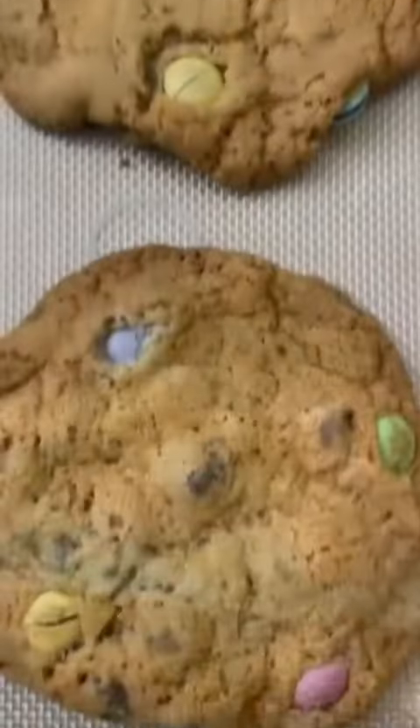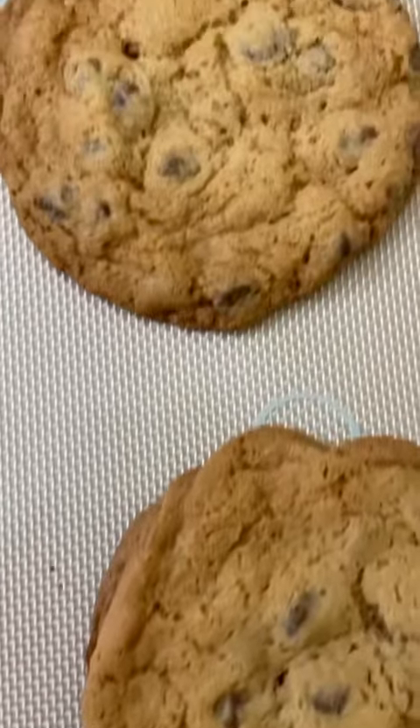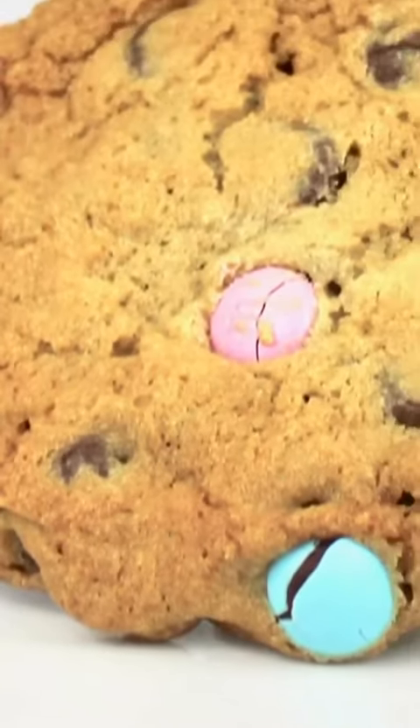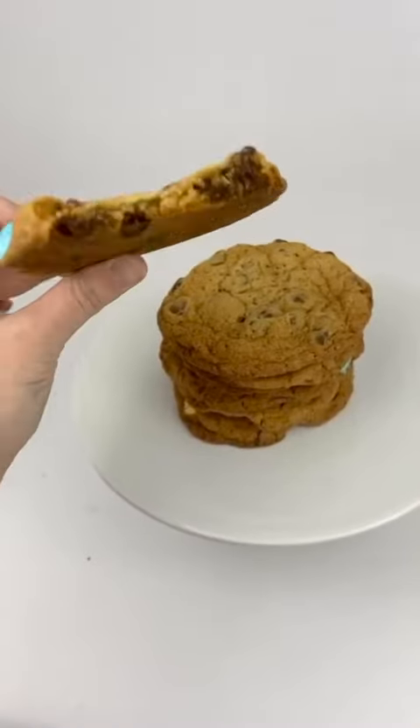Because I want my cookies to be chewy in the center and only a little crispy on the outside, I'm going to bake these at 365°F for 10 to 12 minutes. If you're okay with a slightly crispier cookie, bake them at 350°F for 14 to 16 minutes. This totally depends on your oven and the size of your cookie — I hope you guys enjoy!